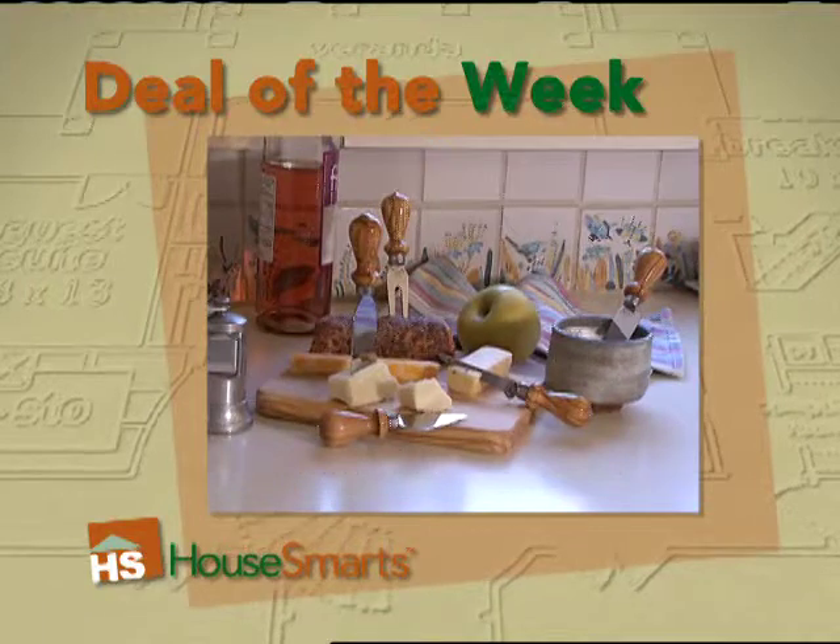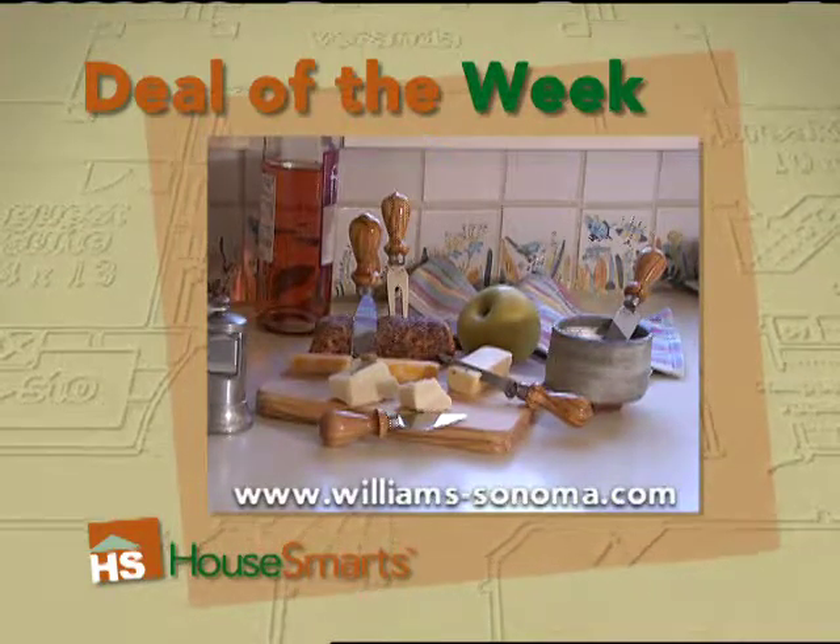This set, handcrafted in Italy, is available at Williams-Sonoma.com for $90.